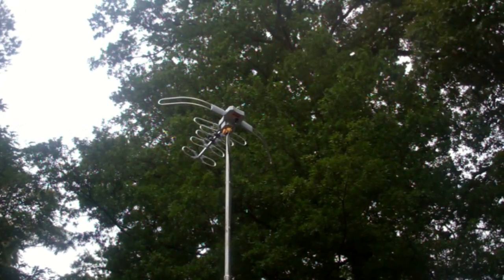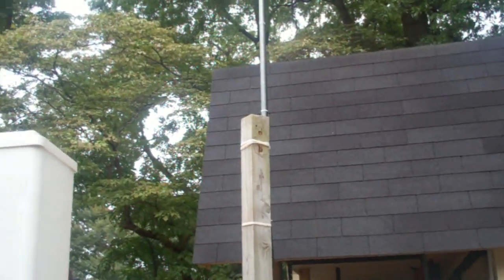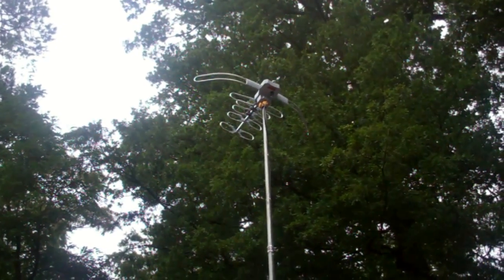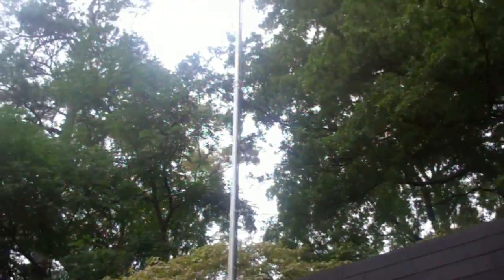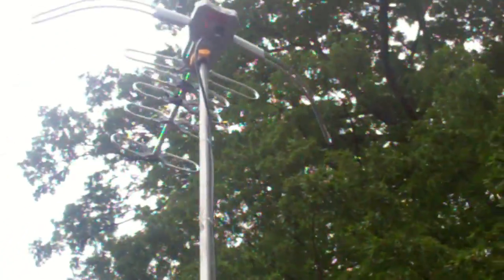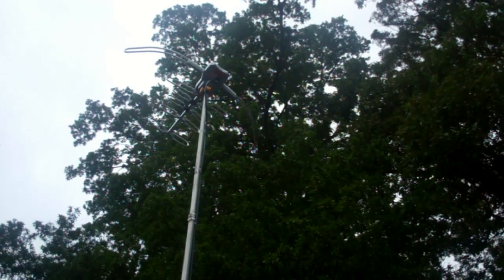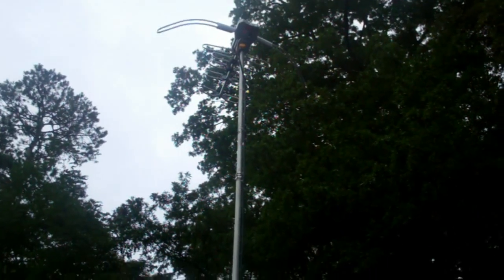We got this on a 30-foot pole which is already attached to a 4x4, and I got it aimed at about 32 degrees because for the Charlotte, North Carolina area that's what's recommended for my locale. We've already got it up, I've got the cable run down, it is powered - you can probably see the red light on there. It is a powered antenna so it'll help pick up additional channels on the air.